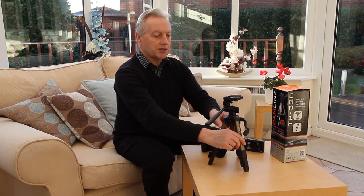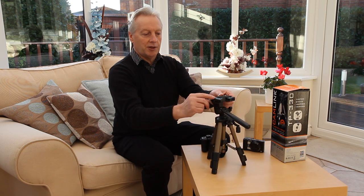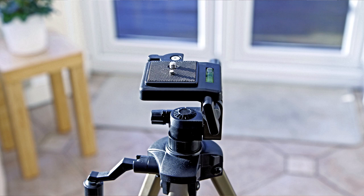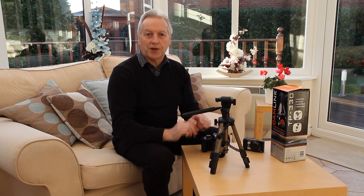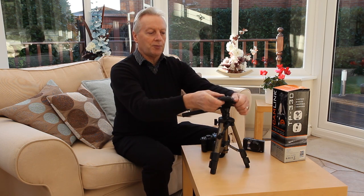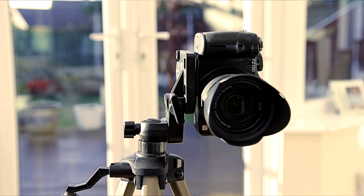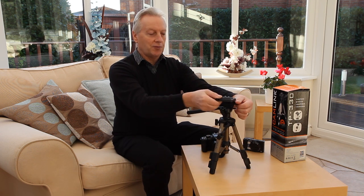Talking of other things that are a bit redundant, on the pan head itself is a bubble level affixed to the top plate, but it only gives you control of the position of the head in a front to back motion. For me it's more important to have the camera level with the horizon than to have the camera back perpendicular. Even if you swing this top plate into its portrait position, it only ensures that the camera back is perpendicular to the subject. So again it's a nice inclusion but for me misses the point.